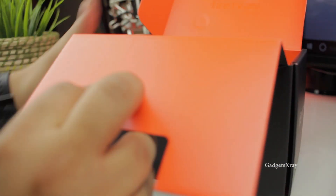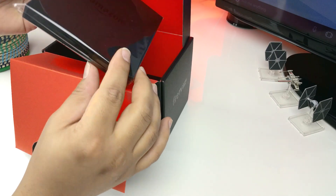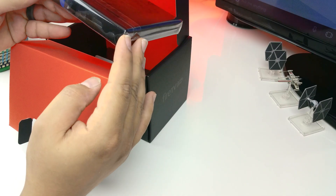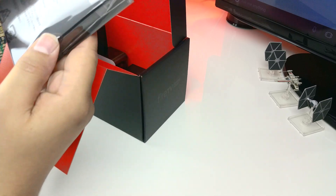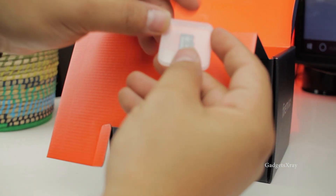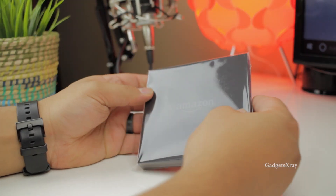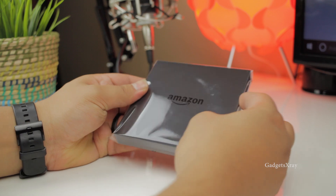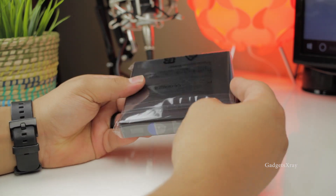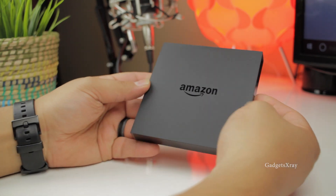Let's see what else is inside. Here's the actual device. It looks like it didn't change much from the previous generation, but we're gonna take a close look in a second. There's the power brick. 32-gig micro SD card and two batteries. I always like how they protect their devices so they come with no scratches.